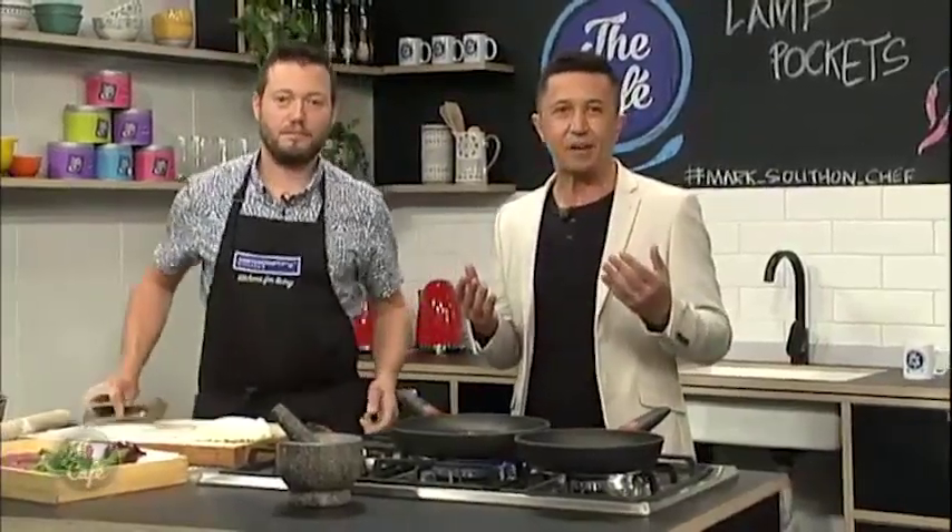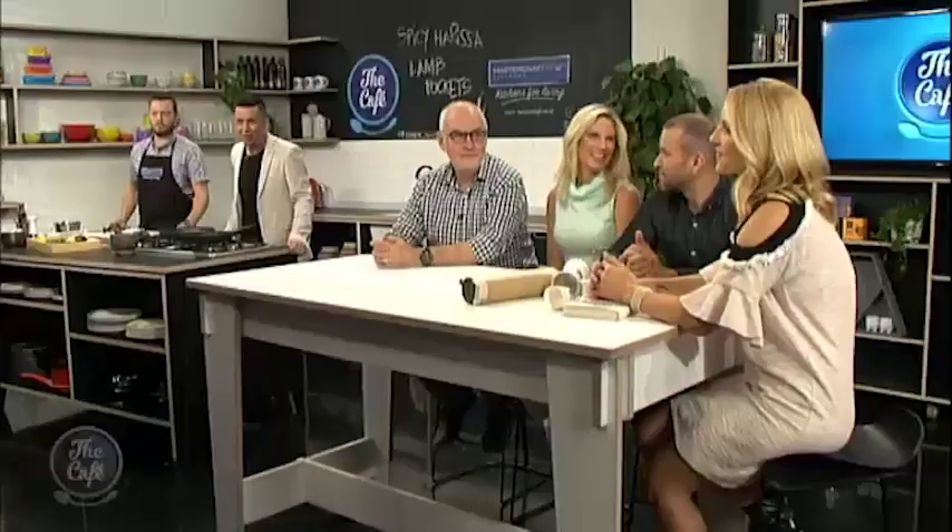We're just going to cook some lamb and then build the pockets. Very easy — we'll come back later and do that. It's starting to smell incredible here. Rightio Mel, it's time for you and the coffee group.